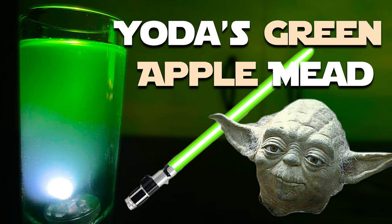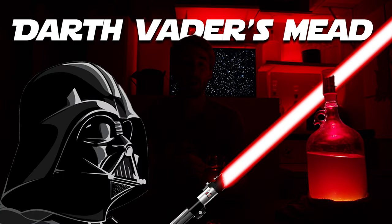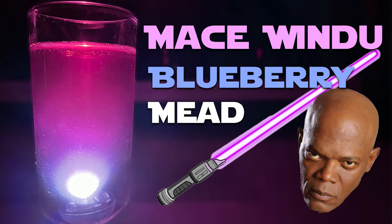All right, so today you see two of them right here. This is Yoda's green apple mead — clearly it's green. This is Darth Vader's raspberry mead, and I have a third one that I'm going to cut to a tasting that I did previously. I ran out of bottles of it and did a comparison video. Anyway, you'll see the tasting of that one kind of cut into this. These are from my Star Wars mead series.